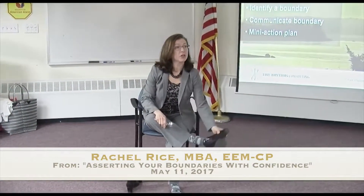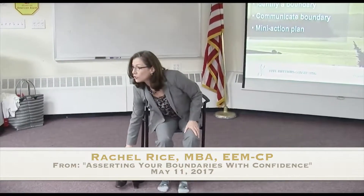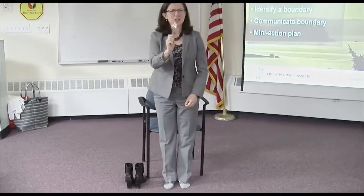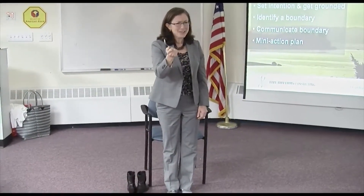Okay, everybody's with me? Yes. Fantastic. The reason I asked you to take off your shoes is why? Anybody know? Yes. Spoon. Oh, what you have? Did you guys look ahead of time? You did? Yeah.